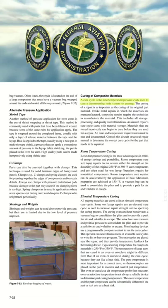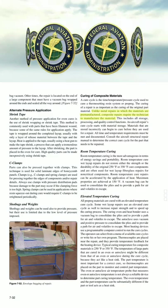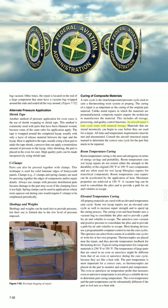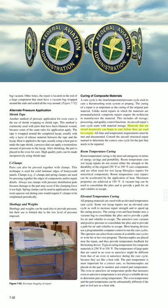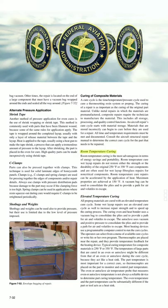The cure cycle is the time/temperature/pressure cycle used to cure a thermosetting resin system or prepreg. The curing of a repair is as important as the curing of the original part material. Unlike metal repairs in which the materials are pre-manufactured, composite repairs require the technician to manufacture the material. This includes all storage, processing, and quality control functions. An aircraft repair's cure cycle starts with material storage. Materials that are stored incorrectly can begin to cure before they are used for a repair. All time and temperature requirements must be met and documented. Consult the aircraft structural repair manual to determine the correct cure cycle for the part that needs to be repaired.